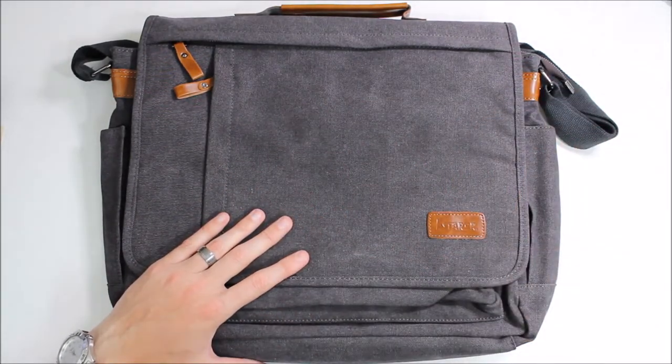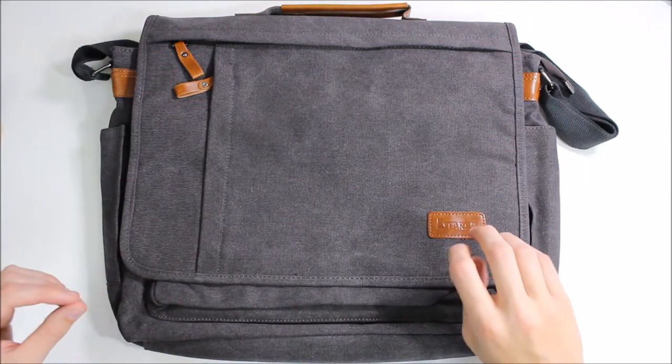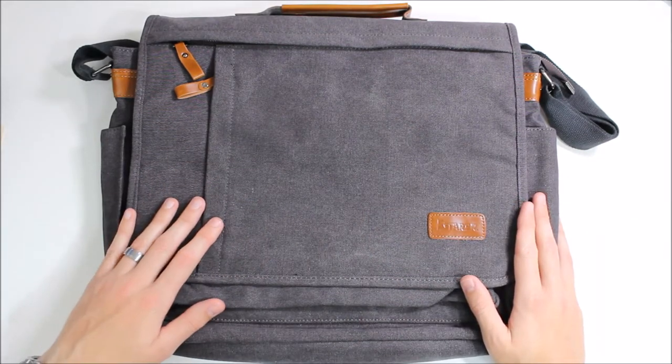The bag is roomy, it's comfortable, and it fits a ton of stuff in here. We're gonna look at these pockets and show you guys what we got, show you a little bit of it in action, and then you guys can decide whether or not you want one for yourselves.